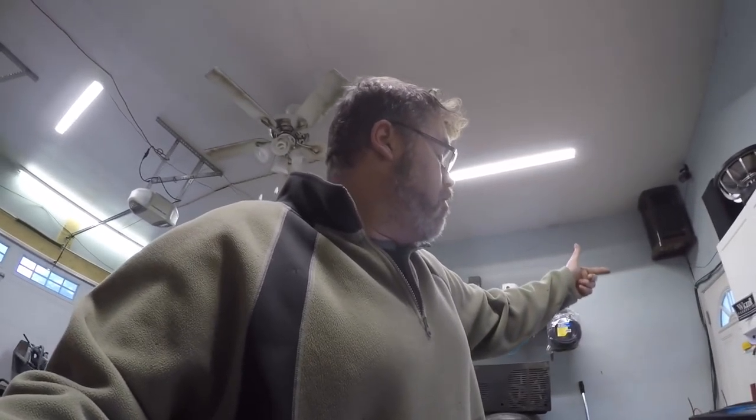Anyways, got a long day ahead of me boys, so I'm gonna get right into the next one in a few minutes. Grab my coffee and Bob's your uncle. Don't forget to subscribe and like.